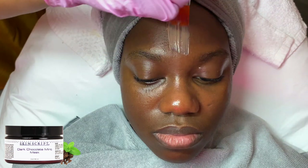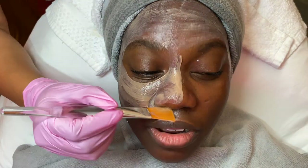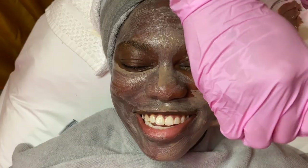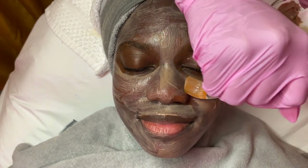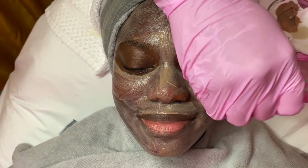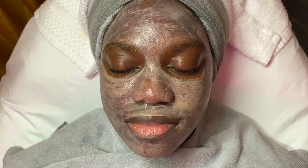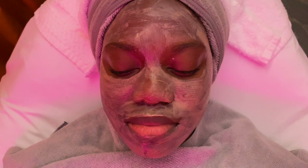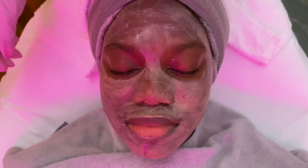The mask I'm using is the Dark Chocolate Mint Mask by SkinScript. You guys, it smells just like chocolate. This mask is super hydrating and beyond calming to the skin. This is one of my favorite masks right now because after extractions the skin is pretty much extremely irritated, so this mask does a great job at calming the skin back down.